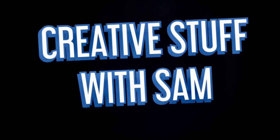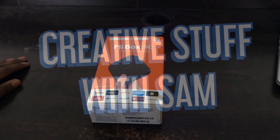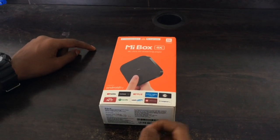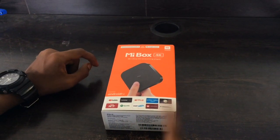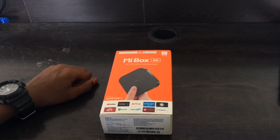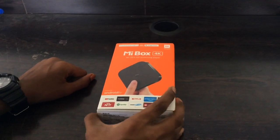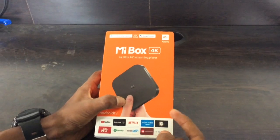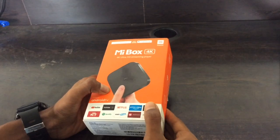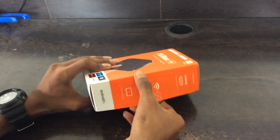Hi everybody, welcome to my channel. In today's video I'm going to do the unboxing of the new Mi Box 4K. This Mi Box 4K is an Android TV box which helps you convert any normal LED or LCD TV into Android TV. You can install apps such as YouTube, Netflix, Prime Video and stream from them, and you can install many other apps from the Play Store. It costs around 3499 rupees, has Google Assistant built-in, supports 4K, and has Chromecast Ultra built-in so you can cast from your mobile phone.